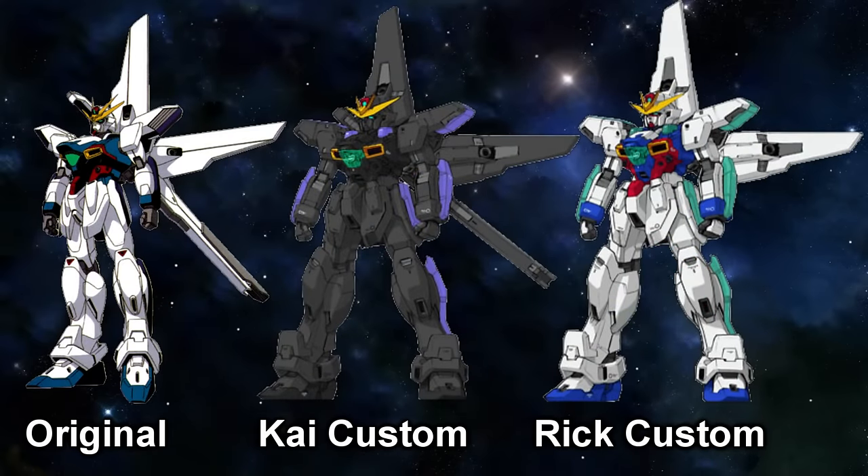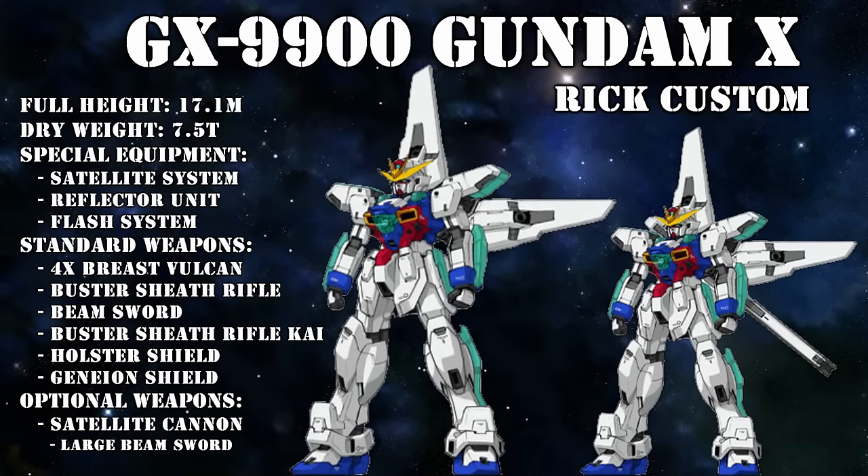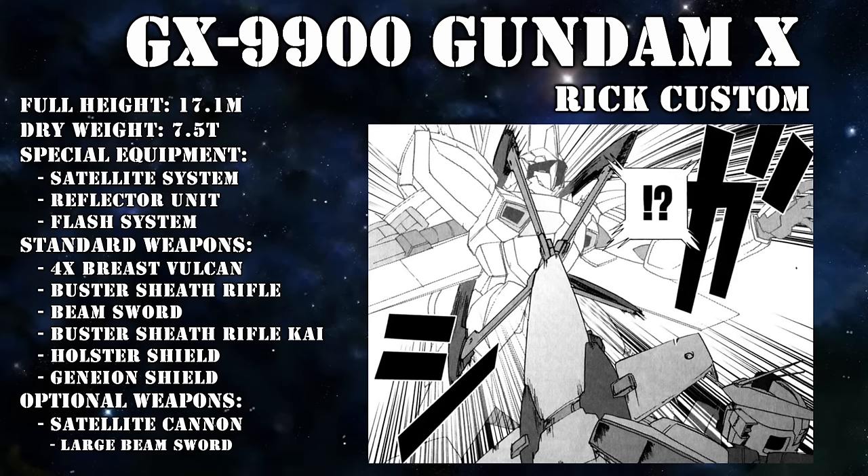As a finishing touch, the Gundam was repainted to be closer to its original heroic color scheme. Its second round of upgrades then consisted mainly of replacing old parts with brand new ones to increase overall performance and further modifying its new weapons. The sheath rifle got an extra barrel and became the sheath rifle Kai, and the holster shield got a claw and became the genion shield.